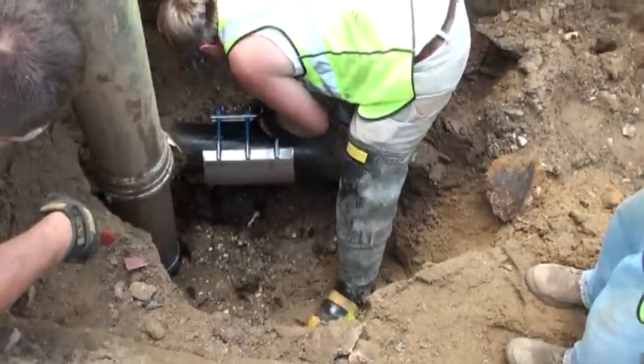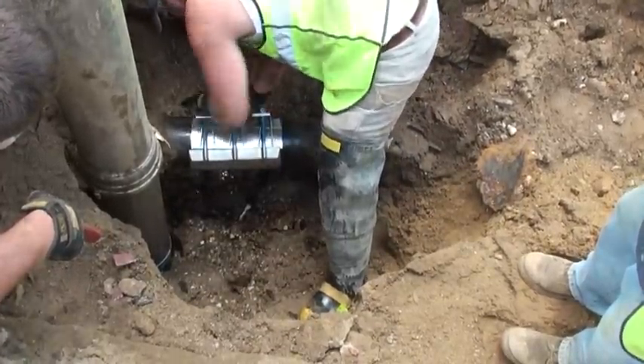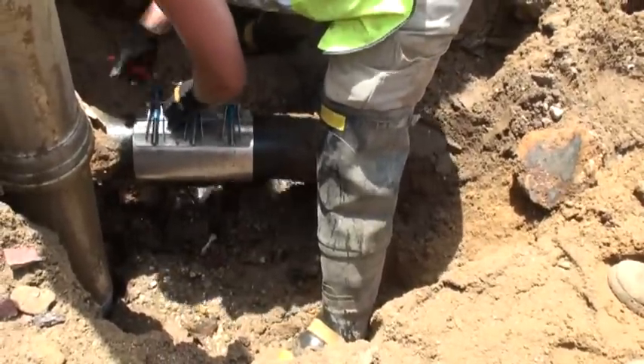On the first day they used the AllJet Vac 1215, crews located three problem areas — two where they located valves and shut off leaking secondary lines, and one where they repaired a main line.